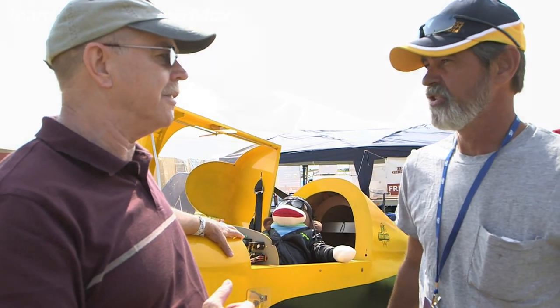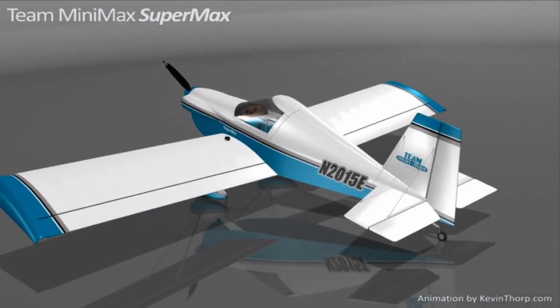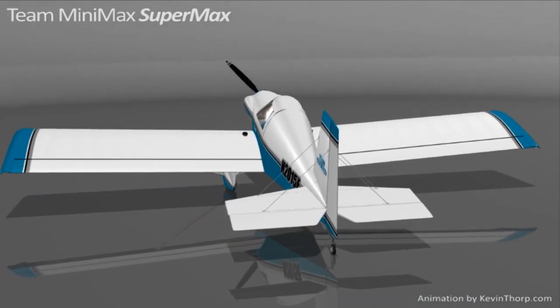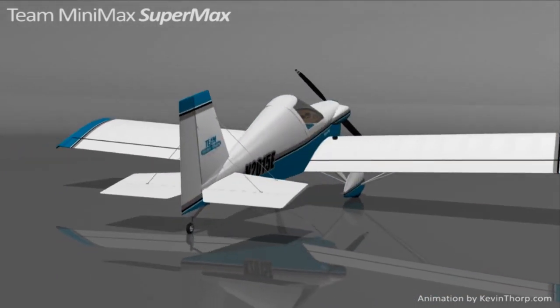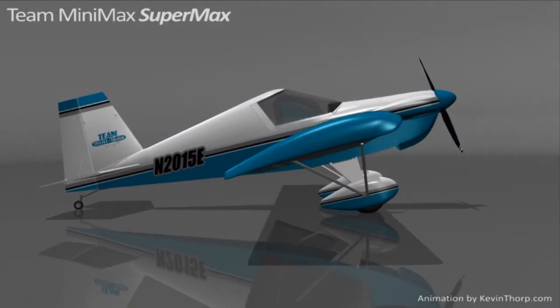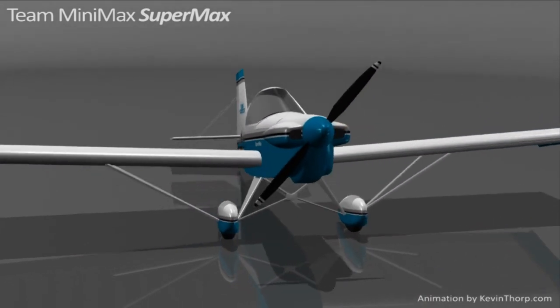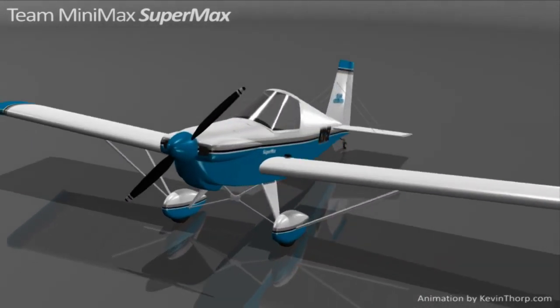What are we standing in front of here? This here is our Supermax, the latest model we brought out. It has a full VW, 72 horsepower, 2180cc, and we use a Hummel engine. It comes complete with everything but the engine, prop, and all the materials to build for $16,500, and you can't beat that on the market. With a four stroke engine? With a four stroke engine.